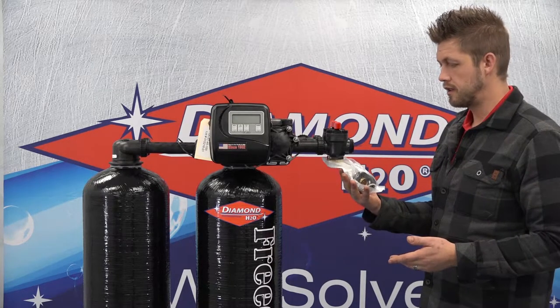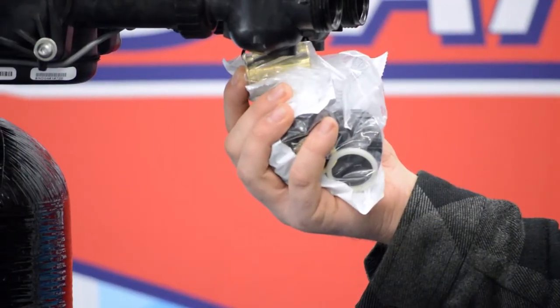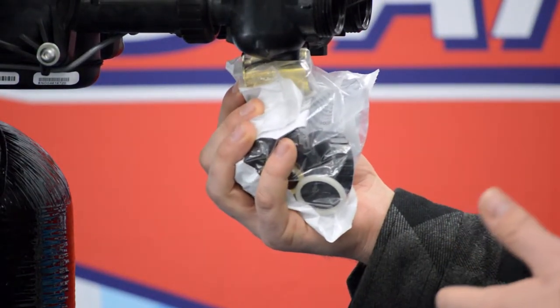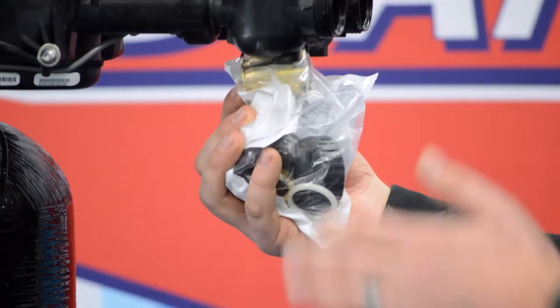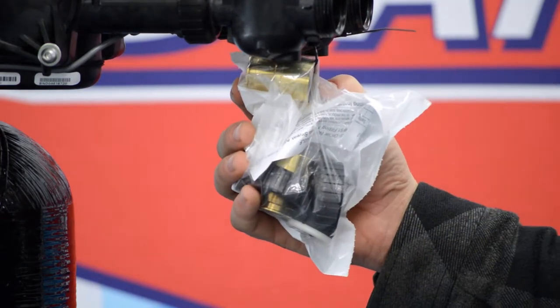First, I want to point out, attached to your bypass are going to be your adapters. Depending on the style of adapter that you ordered, you will find them in a bag here. We usually zip tie them to the front so they don't go anywhere unless you take them off.